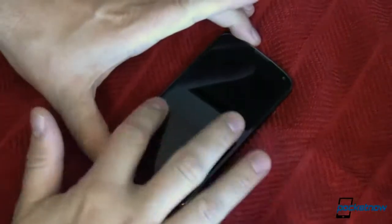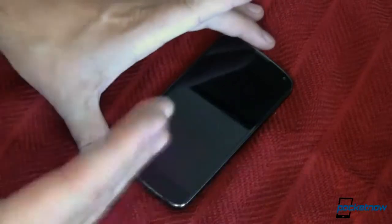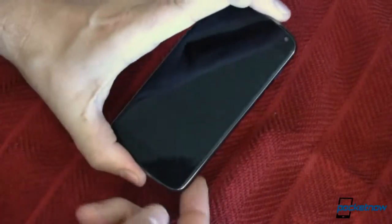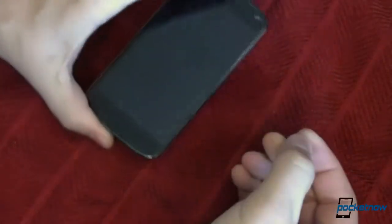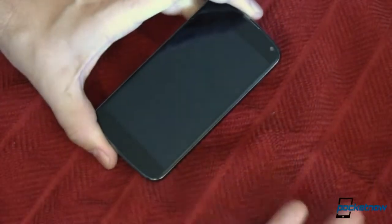This is my Nexus 4. On the front is a very nice piece of glass with rounded over edges that I just love the way this thing feels. On the back, however, is another sheet of glass that's very, very slippery, so when you hold it, there's a good possibility it's going to slip right out of your hands — and mine did, and that's what ended up in it being broken.